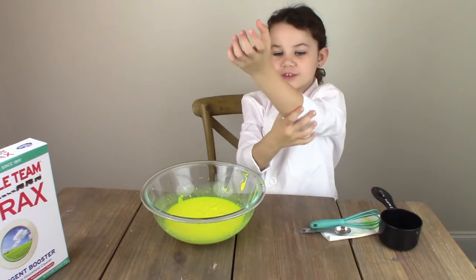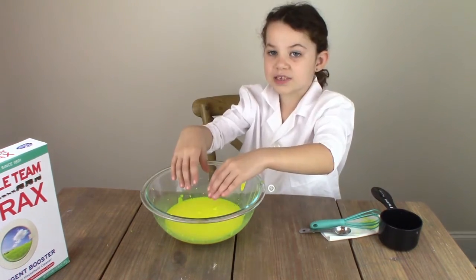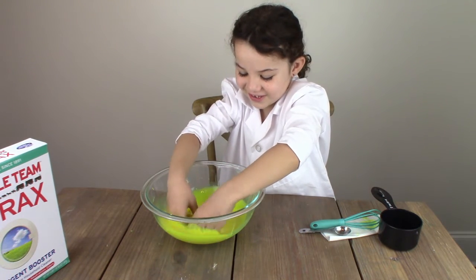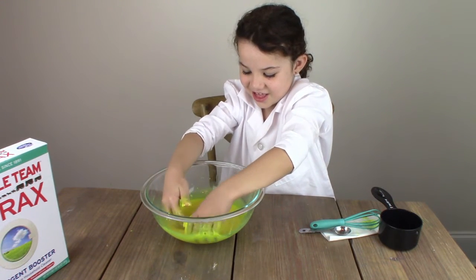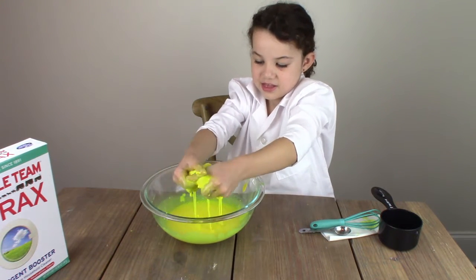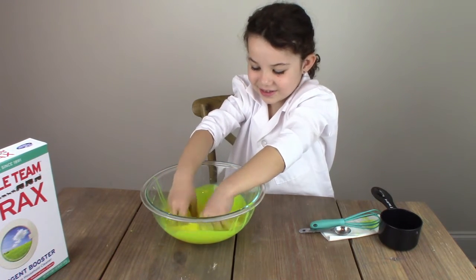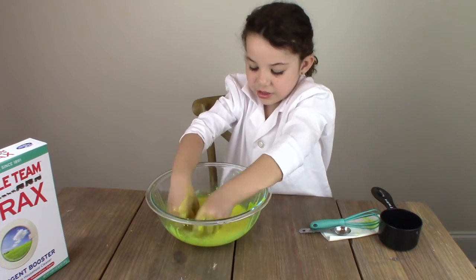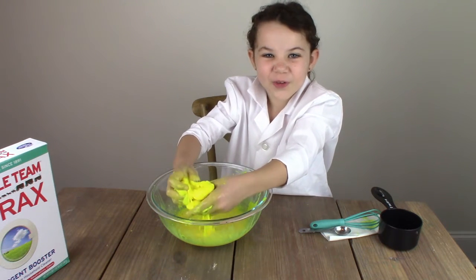Time to roll up my sleeves and dig in. It's best to use your hands to mix. This slime is all gooey.